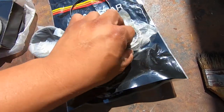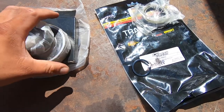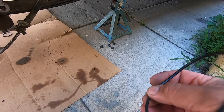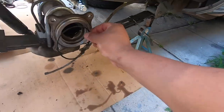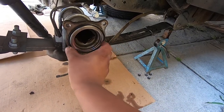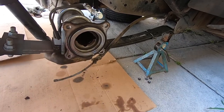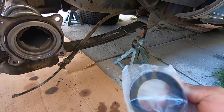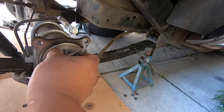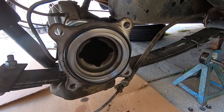So for right now we're just gonna install these two seals, then take it to the machine shop to have them press the bearing and install. First we're gonna coat this with a little bit of grease — just a little bit — and put it right there like that. Then we're gonna do this axle seal, maybe put a little bit of grease in, and sit it right there.